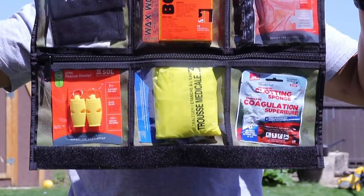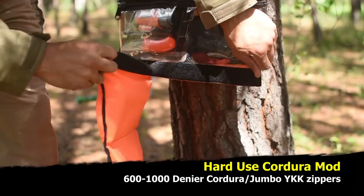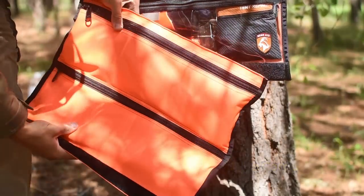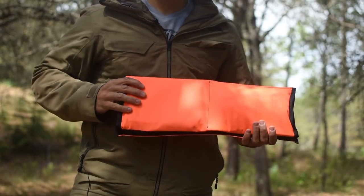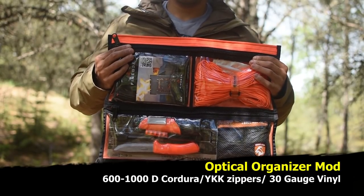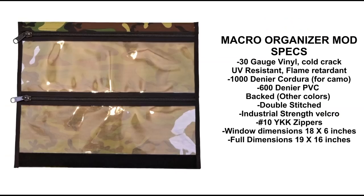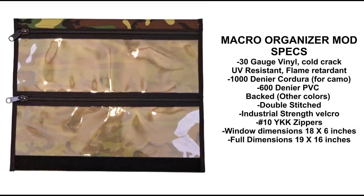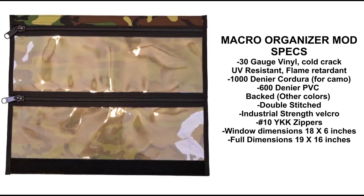As many of you know, we've had the cordura mod — a hard-use cordura 600 denier PVC-backed cordura — for a long time. Very durable, very tough stuff with a ripstop feature, and it is water resistant. We also had the triple window panel, as you can see here, which had one large section and two smaller sections. Now we've expanded the line to include a two large optical section mod, which is for your larger items — this is a 30-gauge vinyl, so very thick and very durable.